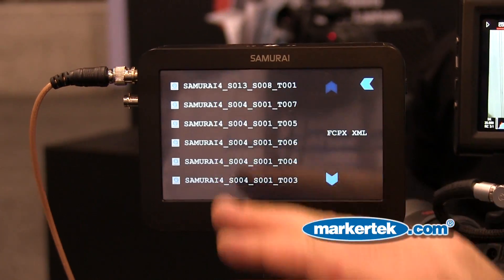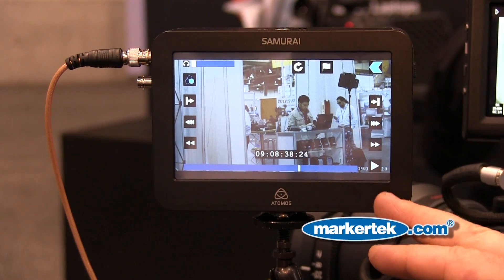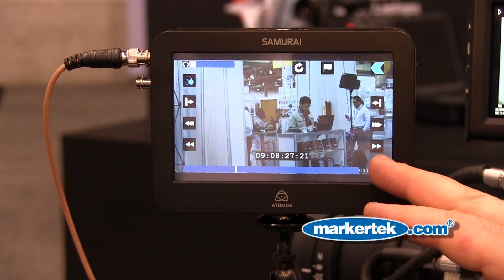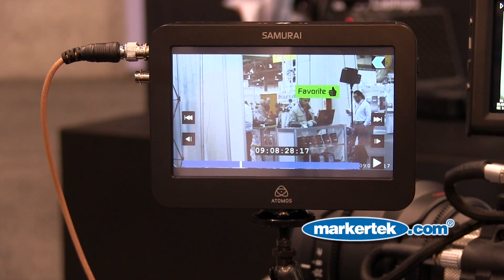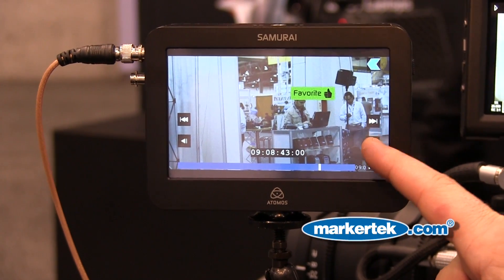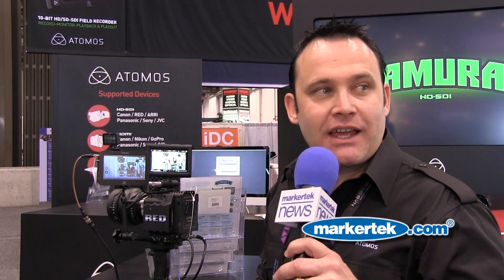That gives you your pre-edit before you even get to the computer. Here's the footage I just took — I can scrub through just like normal on the Samurai, I can fast forward, stop, and go frame by frame. Once I've found the frame that I want, I go into Smart Log again and hit favorite — that's my in point, and this is in playback mode. Then I go anywhere else on the timeline, forward or back, find my out point, and hit it again. I've just done an in and out edit with metadata tagging, ready to go into the editor.